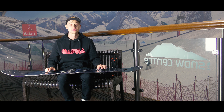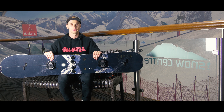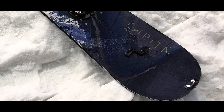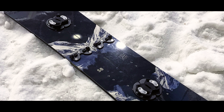Brand new to Capita this year is the splitboard. They have the Neon Slasher, which is the Charlie Slasher that everyone's loved for the powder, split and made into a splitboard. This is the first for Capita, and they've actually managed to work closely with Union to provide a Union binding that works perfectly with the board as well.